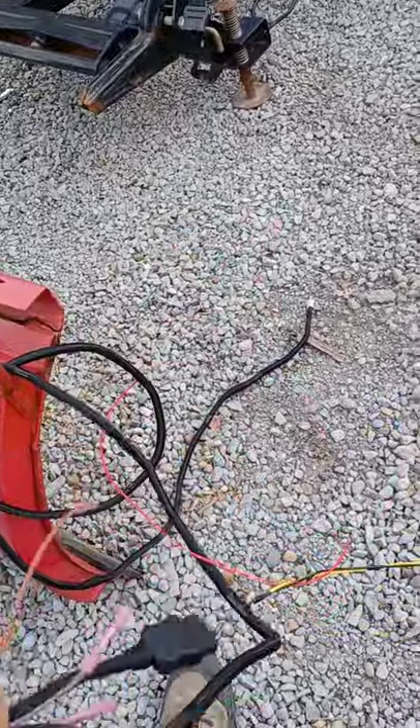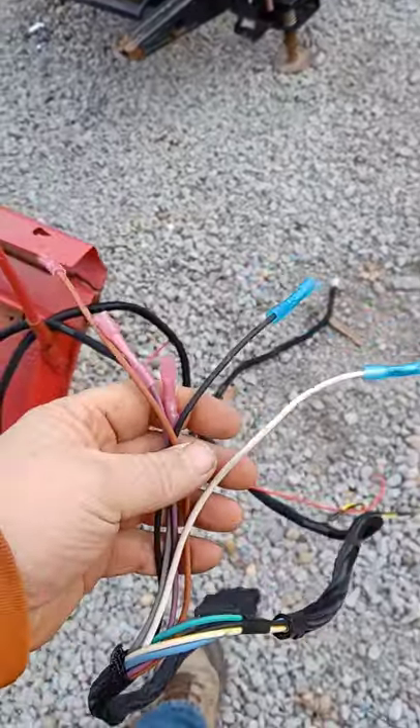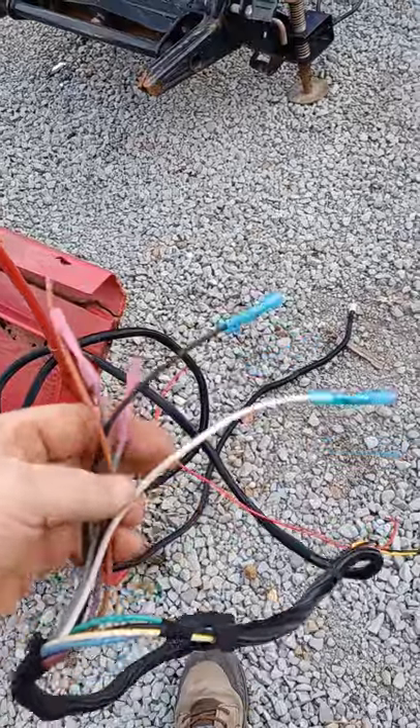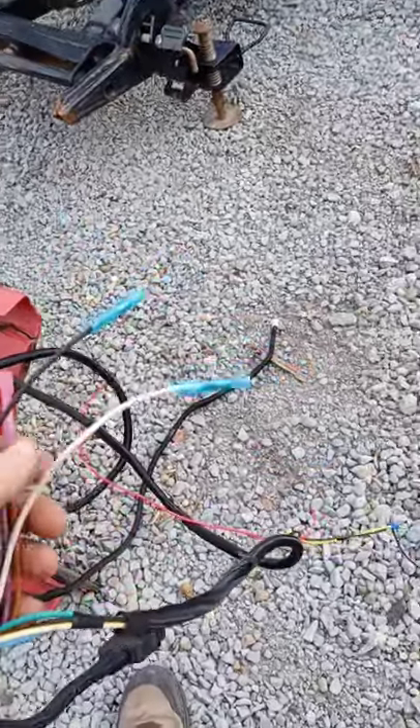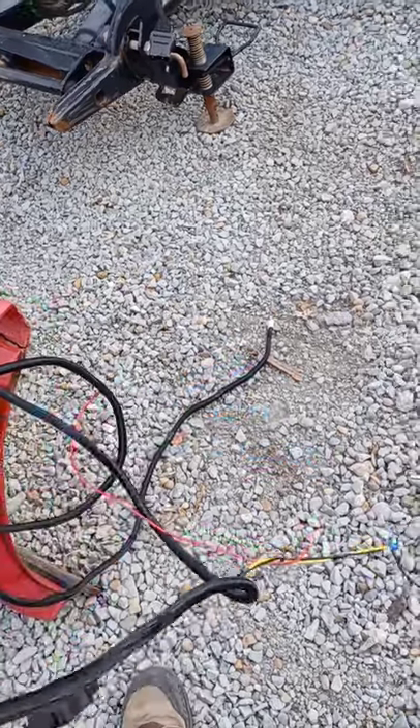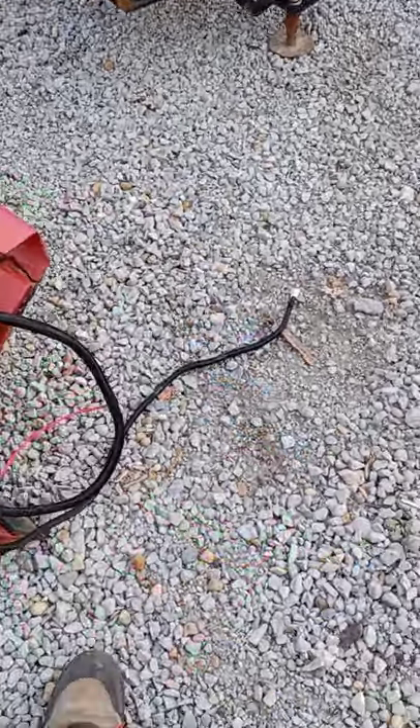So here's the harness. I've got the factory nine pin. This harness does not have lights, but right here are your wires to hook into your lights so you put it on a toggle switch. I can't remember the colors offhand, but you've got low beam, high beam, left turn, right turn, and running lights. And then on the other end, you've got your six pin that goes inside the cab.